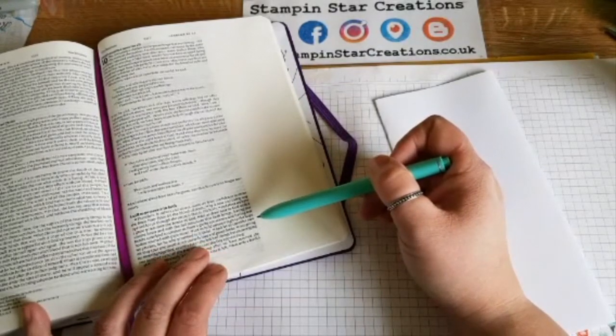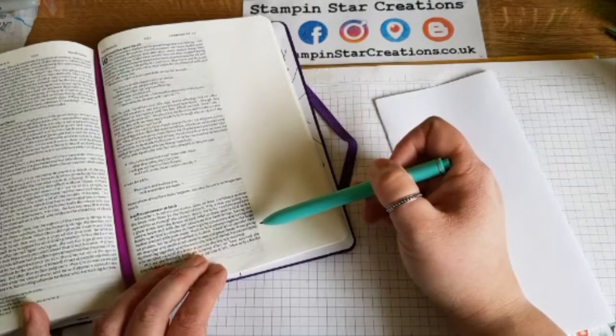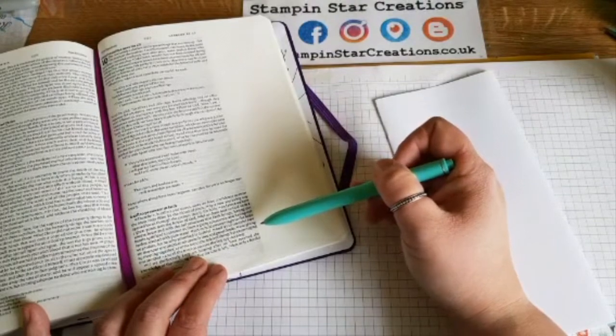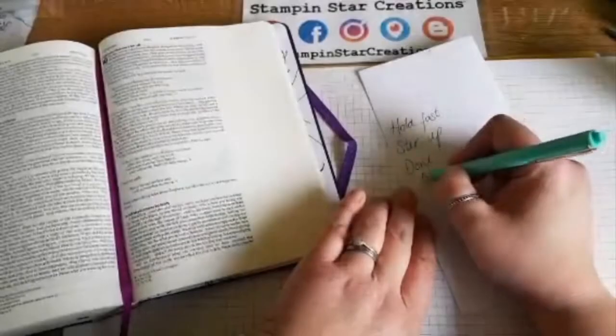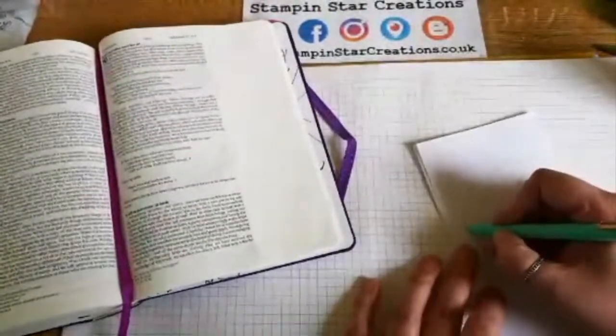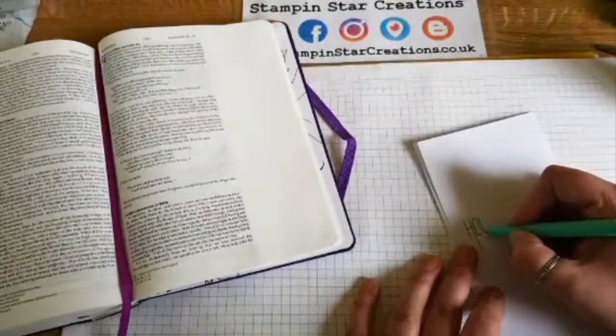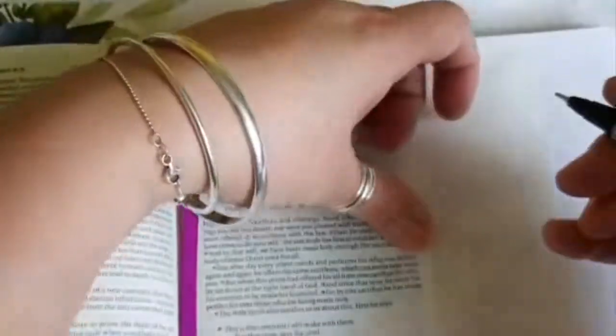'And let us consider how we may spur one another on towards love and good deeds, not giving up meeting together as some are in the habit of doing, but encouraging one another and all the more as you see the day approaching.' I'm using some points from a sermon based on Hebrews chapter 10, verses 11 to 25, and the particular verses we're looking at are verse 23 to 25.